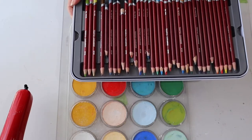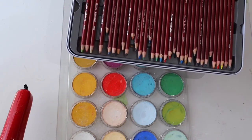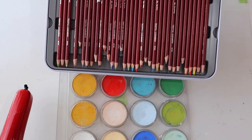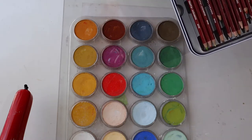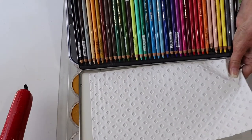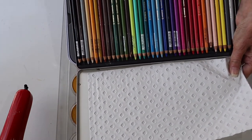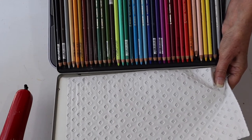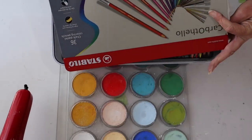These are pencils. When you're starting out, Derwent make a range of pastel pencils which are quite affordable and they are a beautiful pencil. That particular set is made in England. And then of course my ultimate favorite is my Carbothello Stabilo Carbothello pencils.